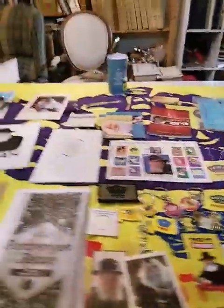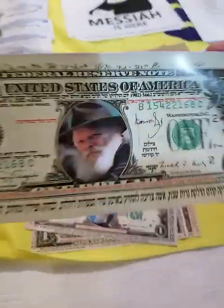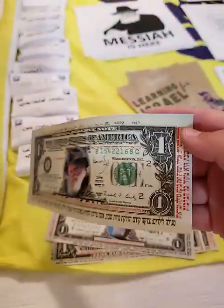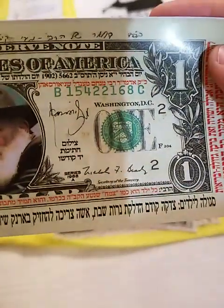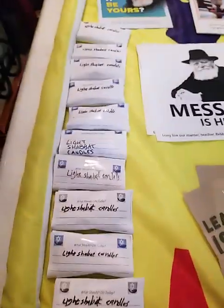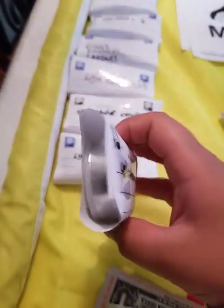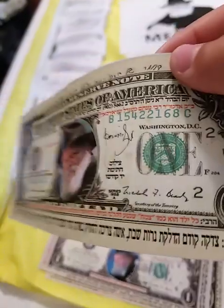So here we're back in their nice spot and here we have some very funny dollars — it's a copy of real dollars, and this one's single for kids. What you need to do is give tzedakah before Shabbos candles. That's what we have over here — Shabbos candles. Give tzedakah before Shabbos candles.